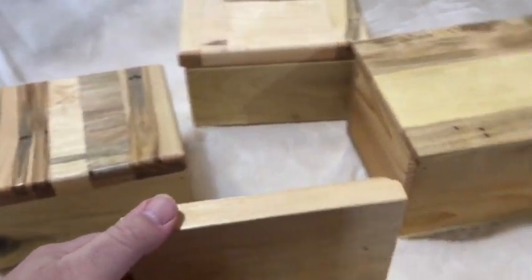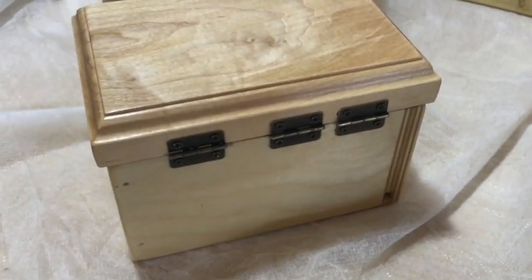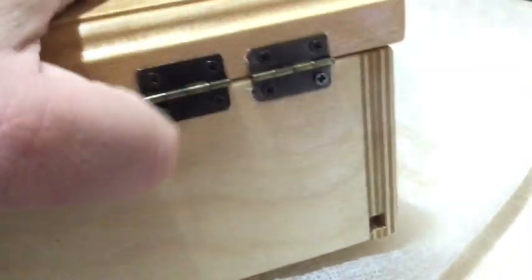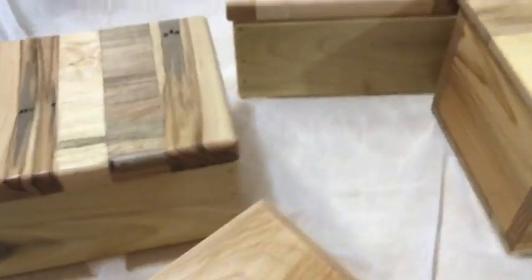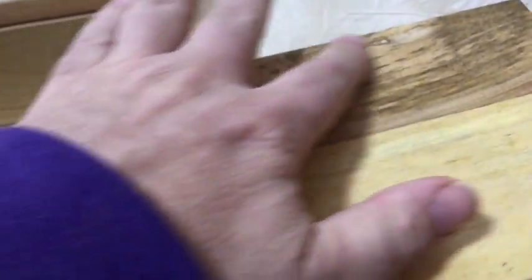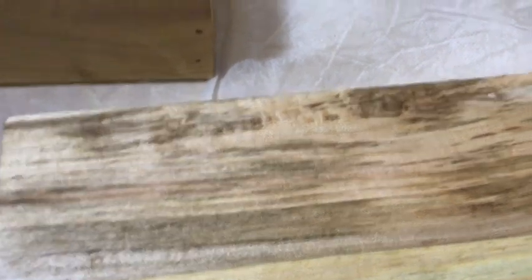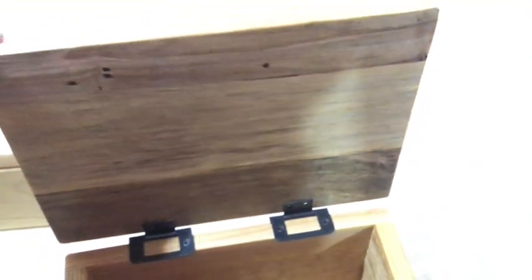Well, that's my first shot at boxes. They've got some flaws to them. The most recent step was to put hinges on them, and that one got messed up because I torqued too hard and cracked a couple of the screw heads — that's why I put a third hinge on there.